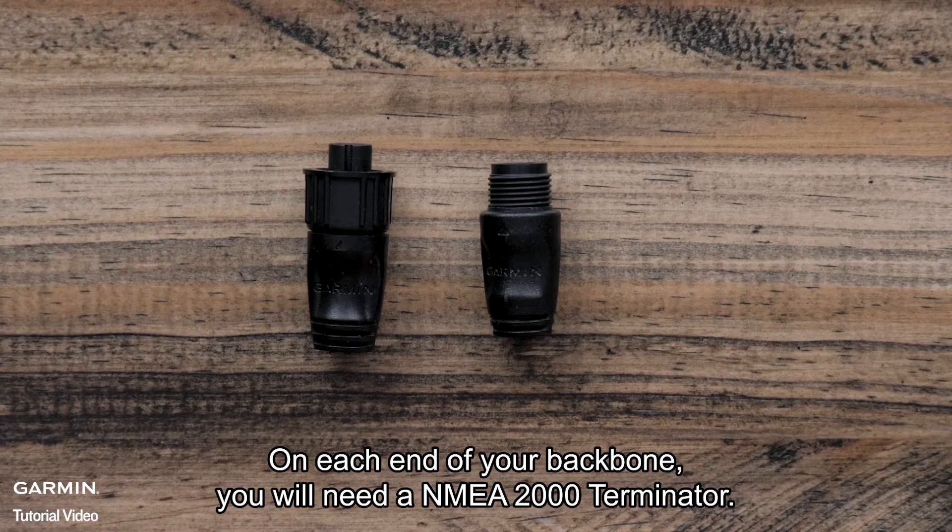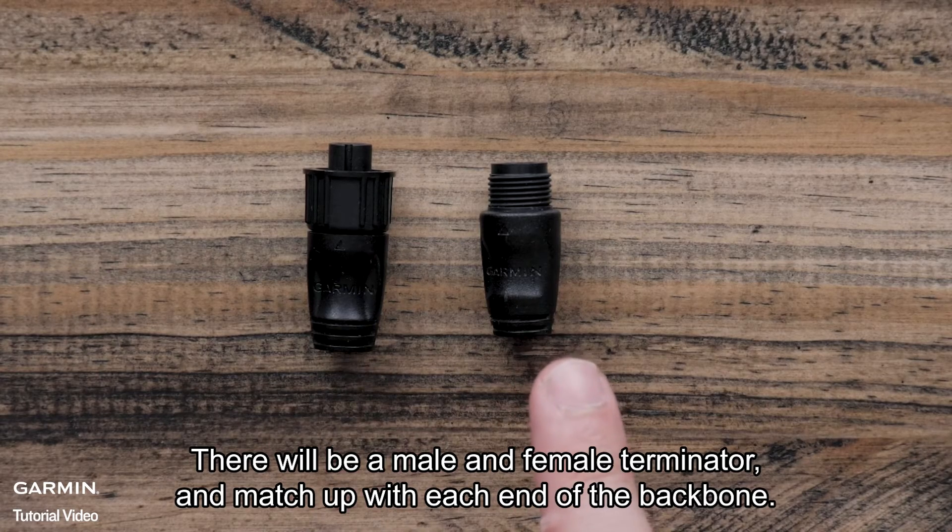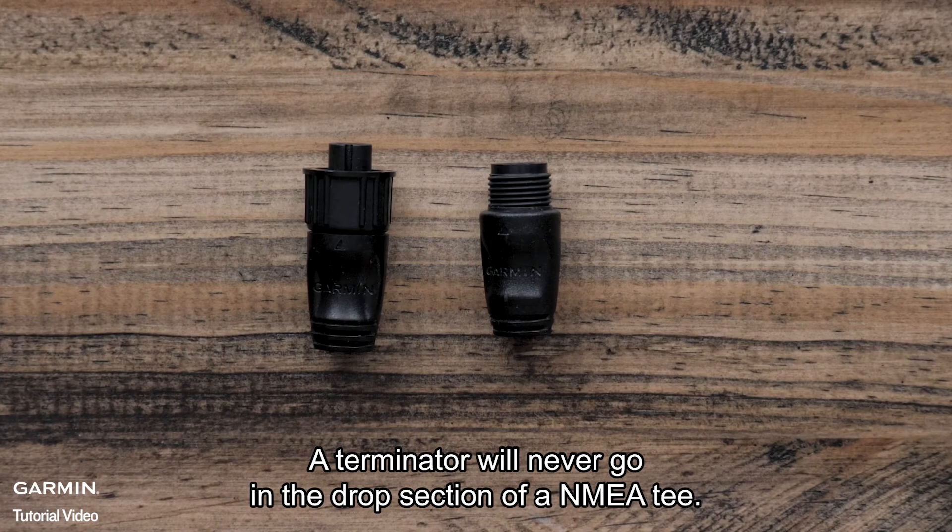On each end of your backbone, you will need an NMEA 2000 terminator. There will be a male and female terminator that matches up with each end of the backbone. A terminator will never go in the drop section of an NMEA T.